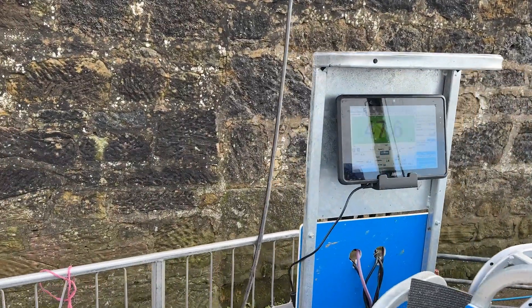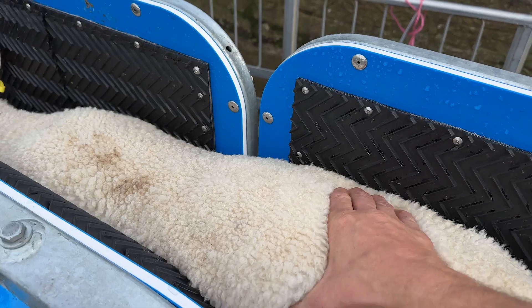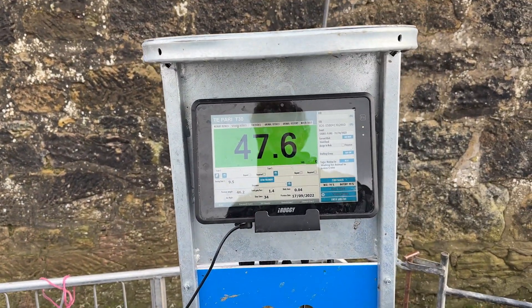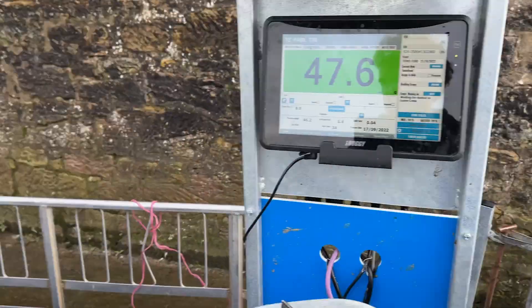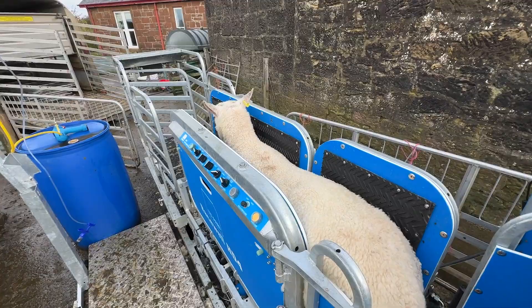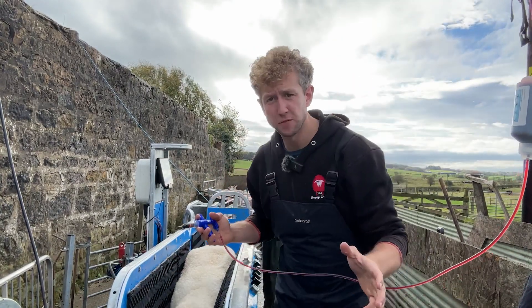Now this is an interesting start. You might notice my videos are getting a bit more erratic, but I'm just trying to get them fired out and show you what we're really up to. This lamb's 47.6kg — and I'm talking about selling them store. I was not expecting that. Let's put a mark on it — green shoulders are heavy lambs. Second lamb through is a bit more sensible at 42.2kg.